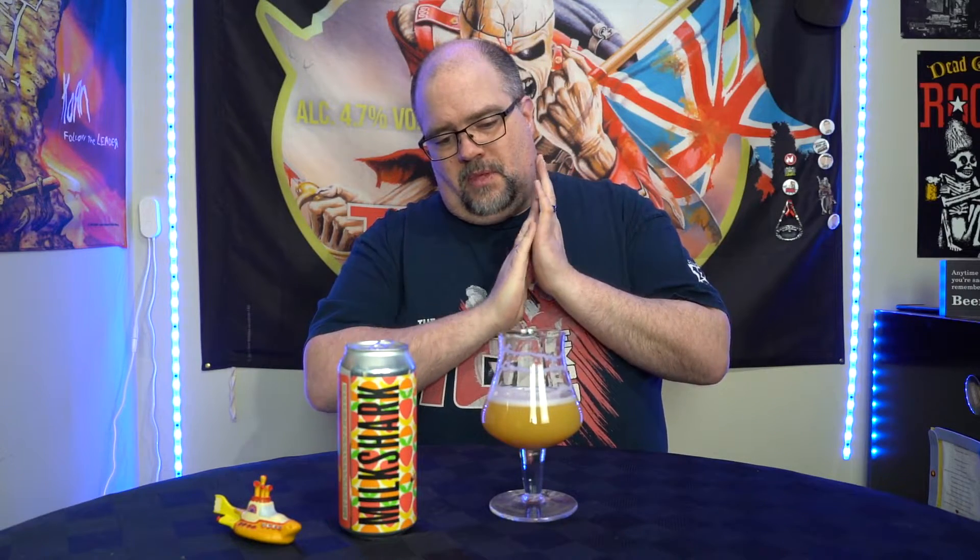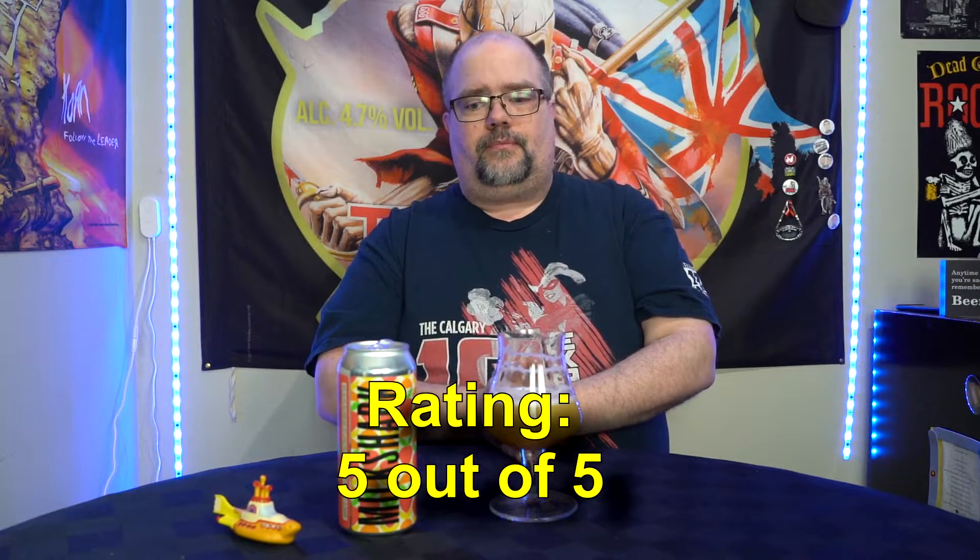That is absolutely delicious. Oh my god, that is absolutely delicious. My score for this one — that is a solid five out of five. That is what I would look for in a beer when it says it's got these fruits — you've got these fruits. It's a milkshake IPA with these fruits, and it is exactly that.